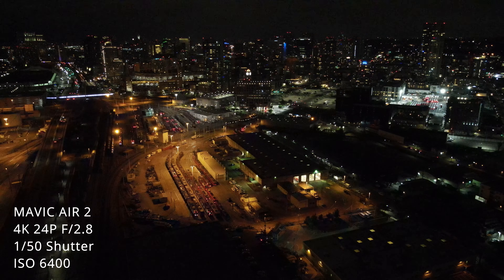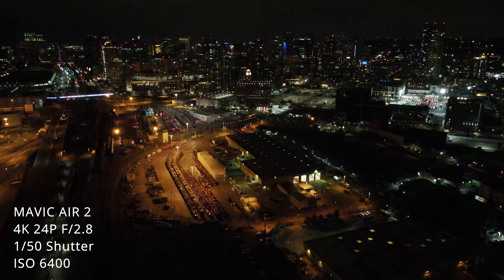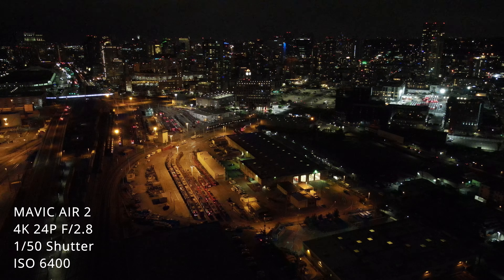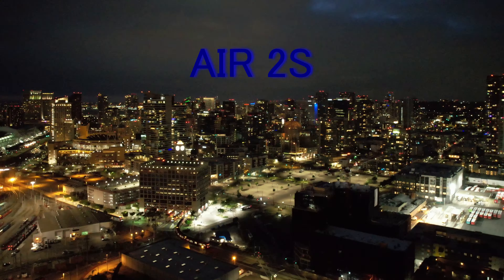Just make sure you print it or have it on your phone when you're out flying at night. The sun just set and all the lights in the city are starting to turn on, so let's get to it. First up we're going to start with the DJI Mavic Air 2. Everything in this example was shot at 4K resolution, 24 frames per second, with the fixed aperture of f2.8.